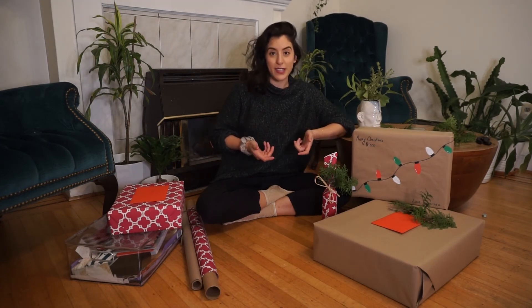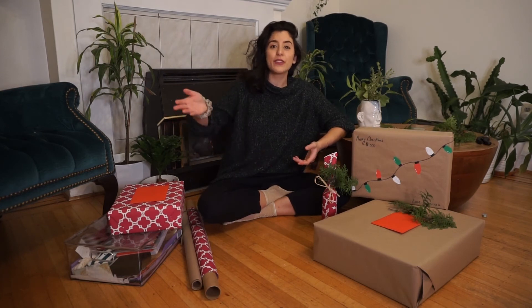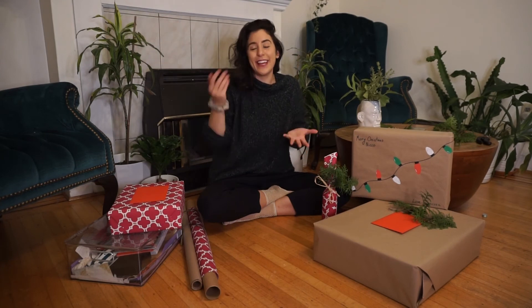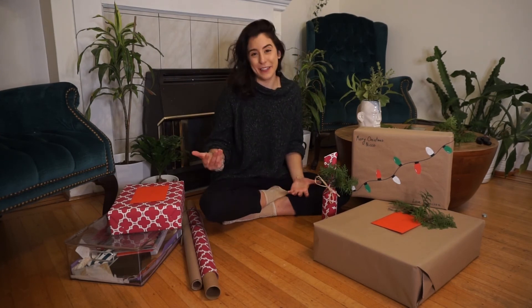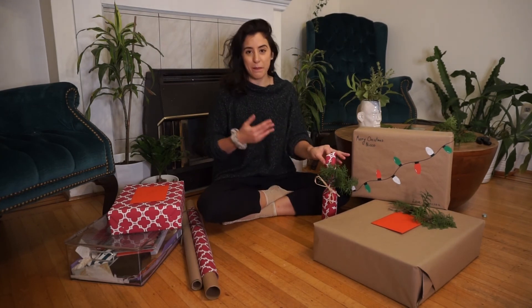It was rolled up in my closet after my thesis and I went to wrap my friend's toaster. I thought, I'm never going to unroll my thesis scroll and look at it, so rather than having it stay in my closet, I might as well use it as gift wrap. It turned out beautifully. Just have fun — if you have big scroll paper, use it. Use whatever you have.